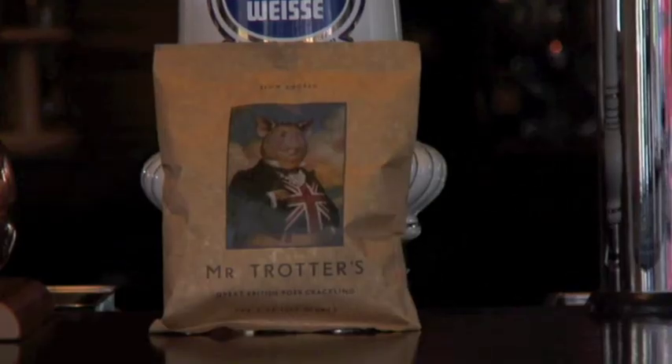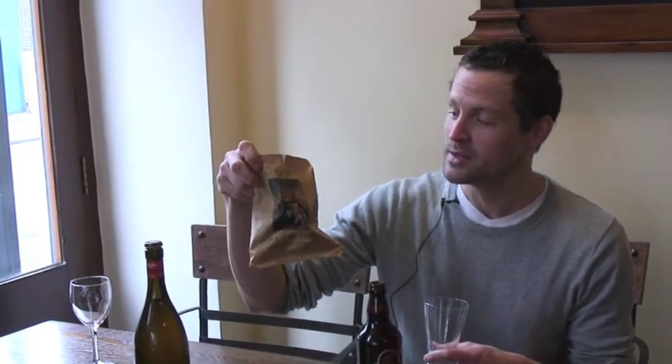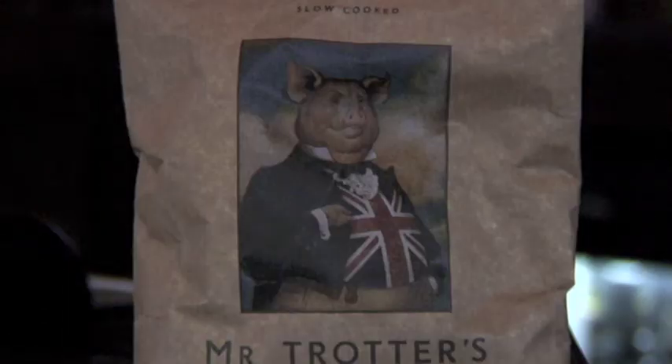Going with these beers I've got Mr. Trotters Great British Pork Crackling — they're not even called scratching. As you get a close-up of that, that is a pretty mean looking bit of crackling. It's not really over-salted, which you find so much with scratching. British-made pork as well, as you can see there's a happy Union Jack sporting pig on the front.